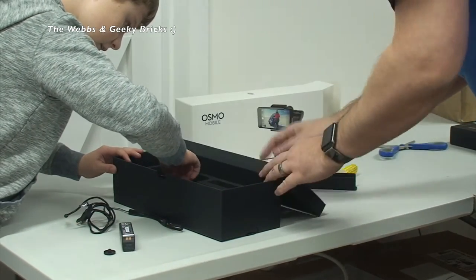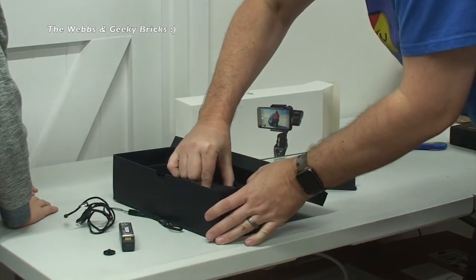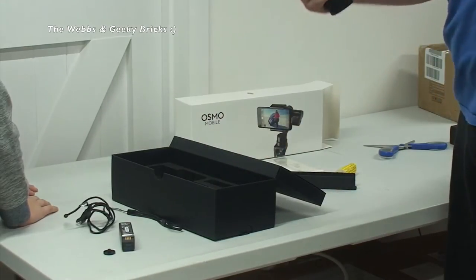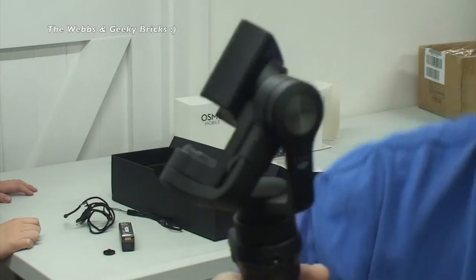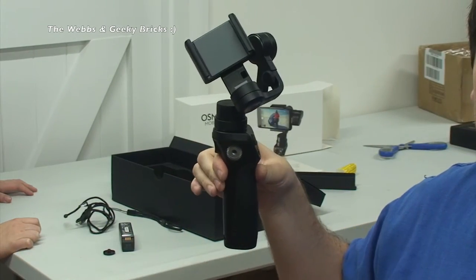There must be something in there as well. There, look. So - oh my gosh, this does feel nice I have to say. Can I hold it quick? I was getting a bit excited and carried away there. So there is the Osmo itself. Just take it back here so you can see it in its entire shot.